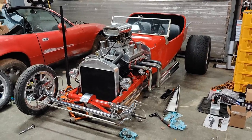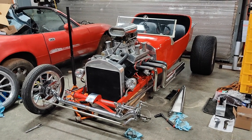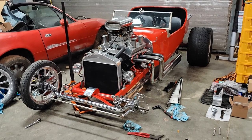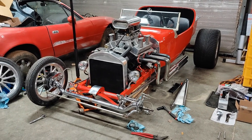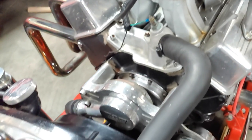Hey everyone, this video is going to be doing a little bit of work on a new toy that I picked up a few weeks ago. It's a 1923 Ford Model T hot rod, also known as a bucket T or T-bucket.